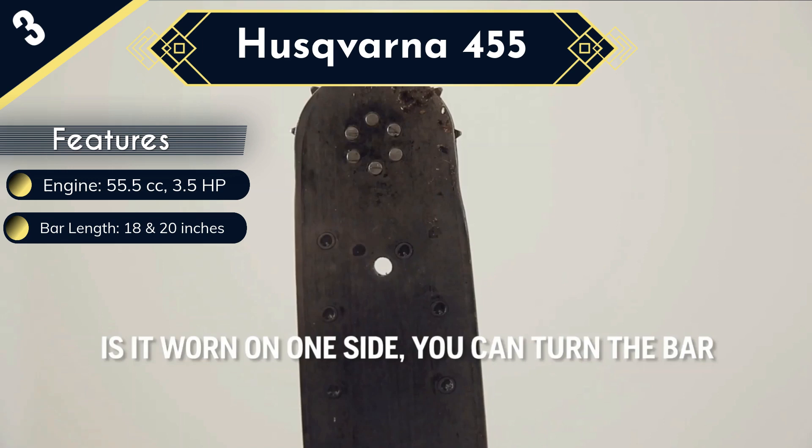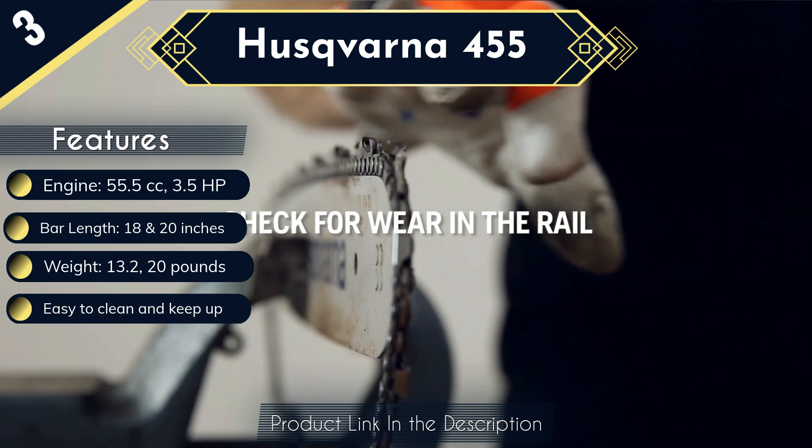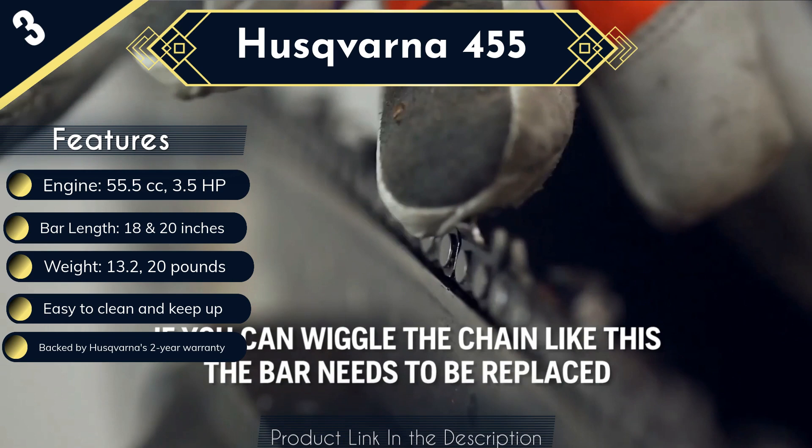Additionally, this chainsaw is equipped with an automatic oiler that will lubricate the chain while you are cutting. And if you want to replace the chain, no problem — you can easily remove the chain from the bar using the easy-to-use tensioning system. When it comes to comfort, no problem there either. This model has a comfortable and large handle that makes it a pleasure to hold and cut with.